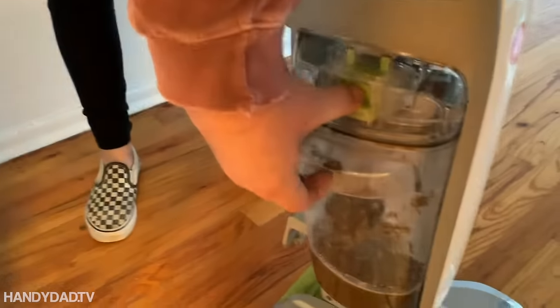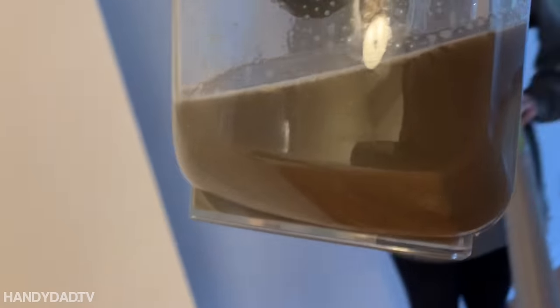Looks good. Let's take a look at the dirty water — this comes out like this. Is that gross or what? Yeah, this is gross. And you know what, if you did it again it'd probably be dirty still, but that's all right. We'll just do it once — it's good enough.